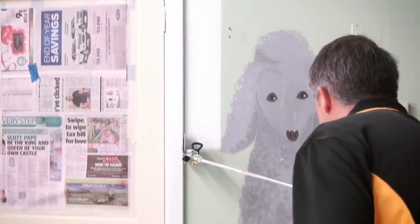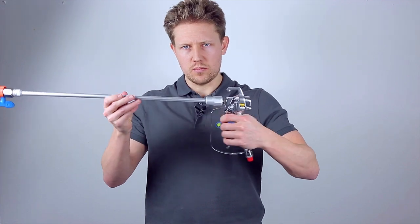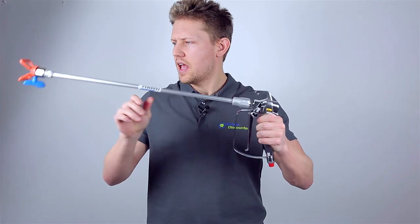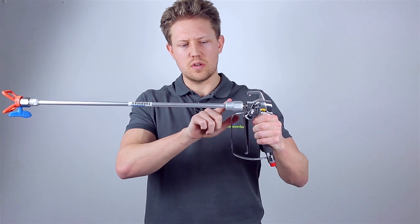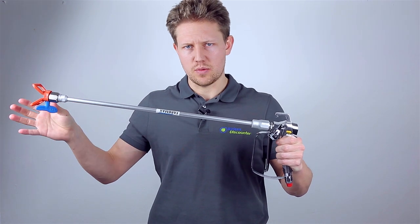Unfortunately, while the extension is going to help you stay close to the surface you're working with, what you're going to find is that spitting will occur. Spitting is those little droplets that occur at the beginning of the spray and at the end when you release your trigger. So for example, you hold down the trigger, you're spraying, and then you release the trigger — and with a normal extension there's pressure that gets released, which spits out extra paint at the end.